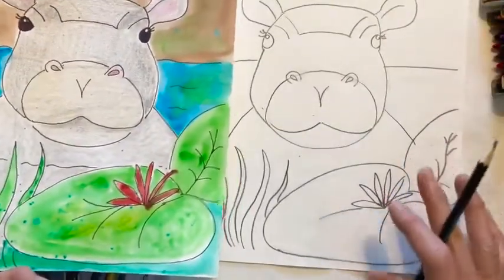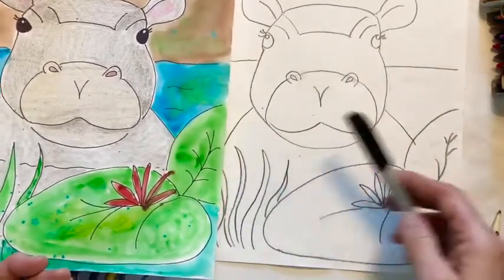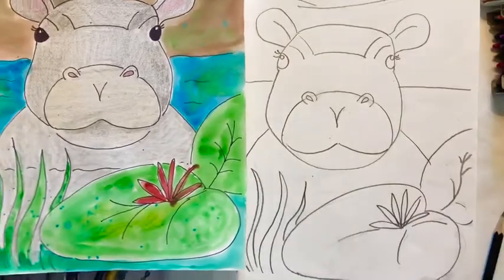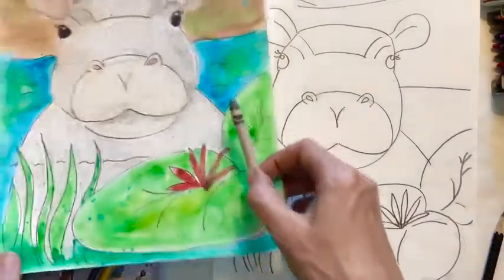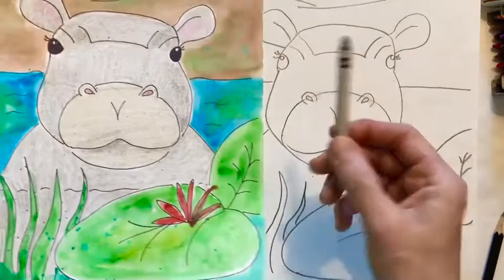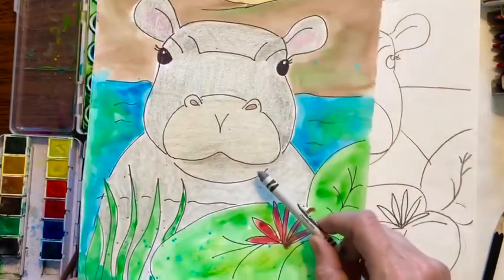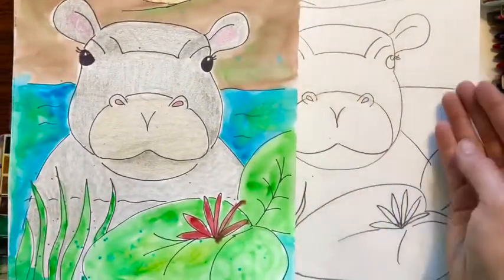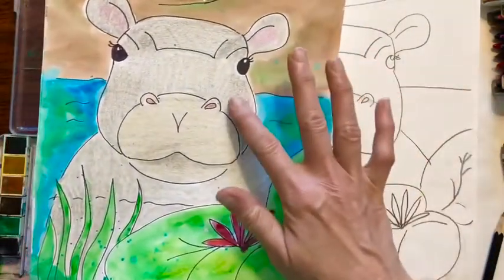Now if you're going to watercolor it, I recommend outlining it with marker and then erasing your pencil. What I did for this one is I took a crayon and colored the hippo in crayon, and then I took my watercolors. That way the watercolor doesn't mix with the crayon.